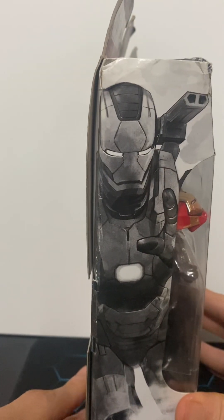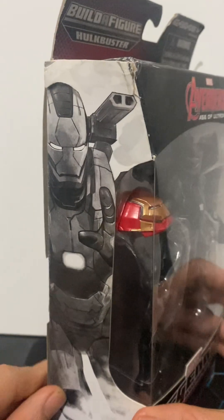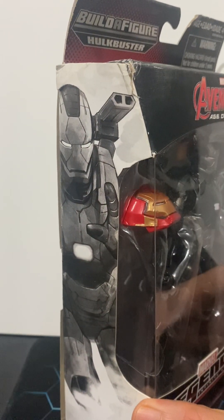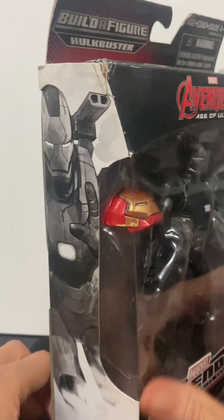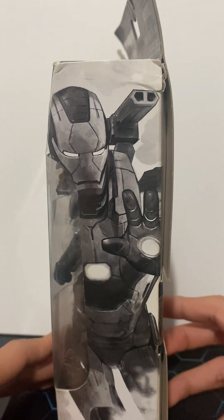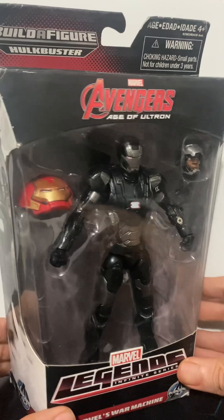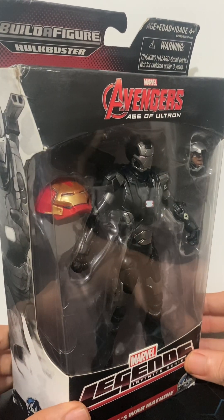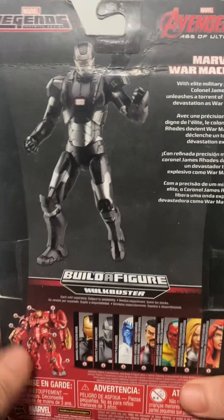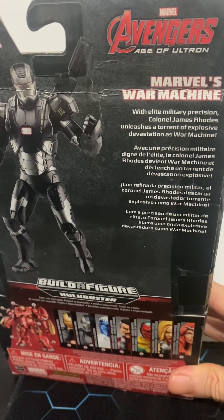The side of the package features a pretty cool illustration of War Machine in an incandescent metallic black-and-white scheme — very grim, emphasizing the military side of Marvel. The same illustration appears on the other side. There's also a reference to a character called the Iron Punisher; there are a few Marvel comics and ensemble episodes involving a Punisher team-up or something similar.